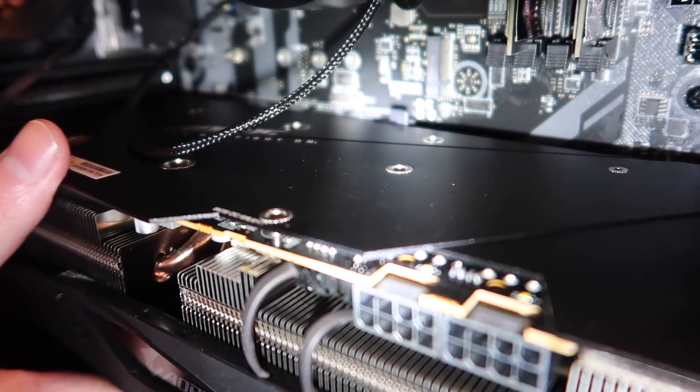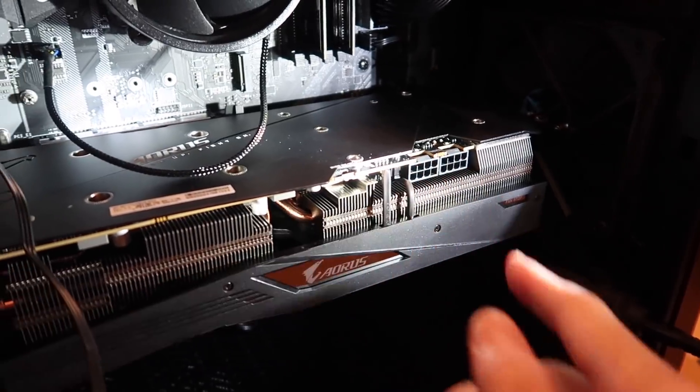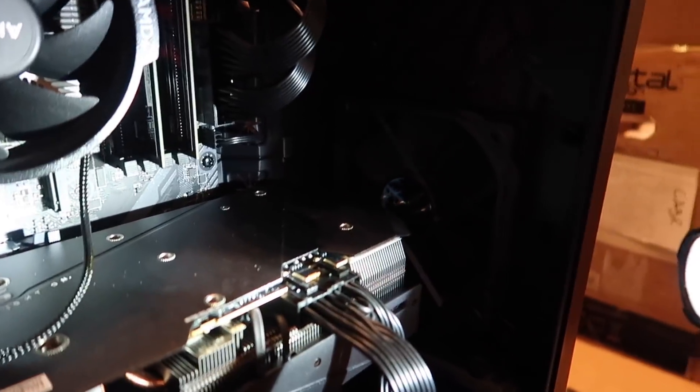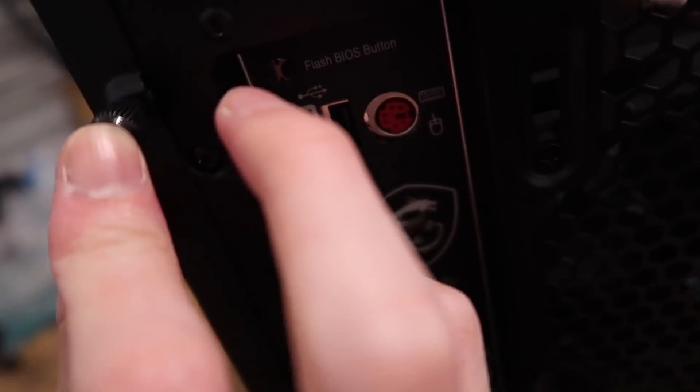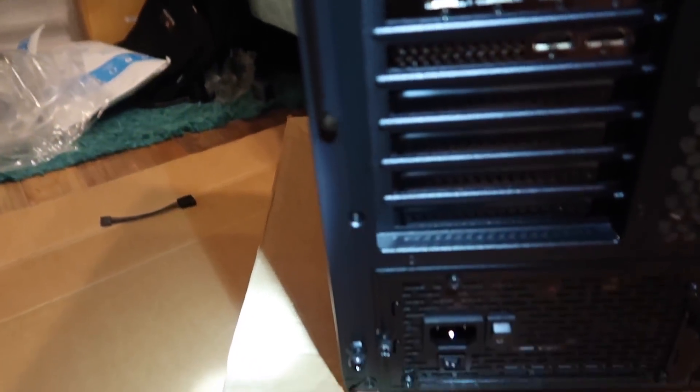GPU installed. Now I need to screw them in. Now I need to link into the power supply using these two connectors. GPU installed — now to screw it back in. I have to do this off camera because I need both of my hands. All good now.